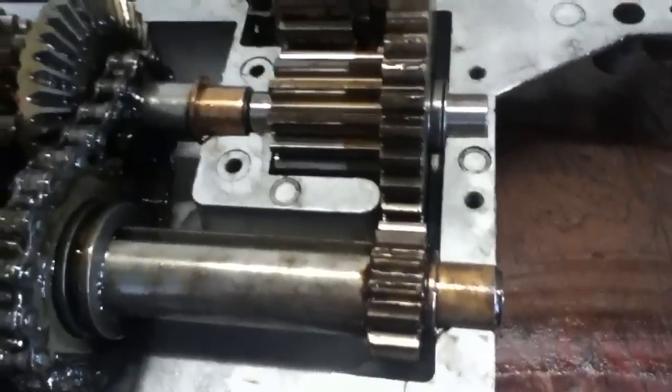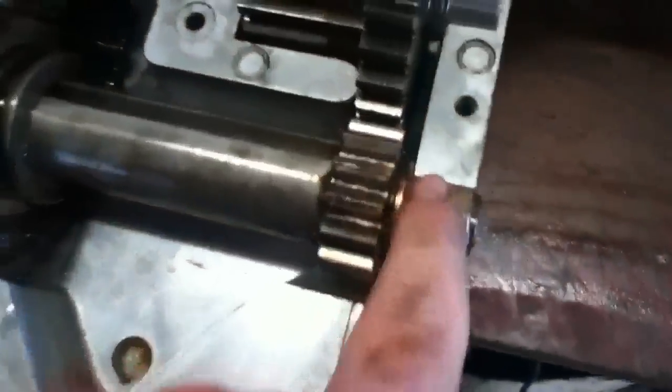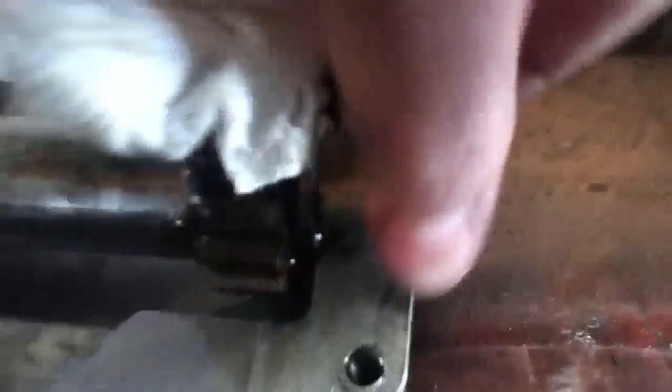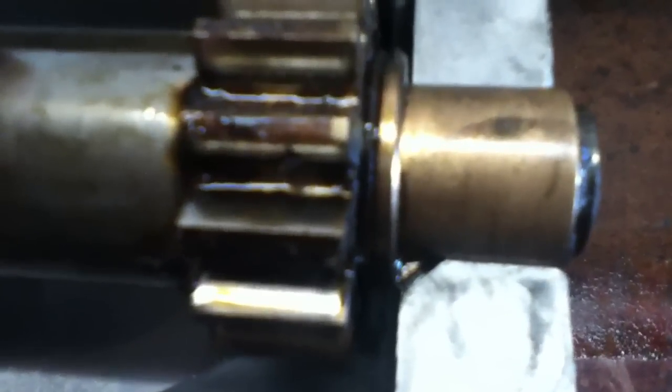There are these little brass fittings here, one on each one except for this one. There's a little notch - you see that? It's got to fit in there. You can see there's a little notch in the brass piece, and then there's a notch in the case. It's got to fit in there like that - you see right there.